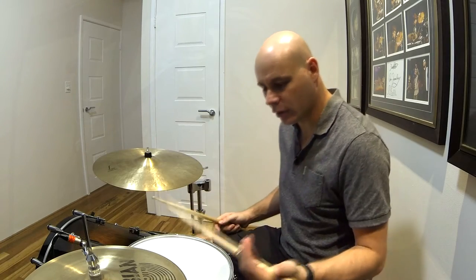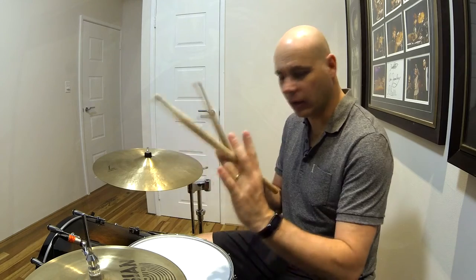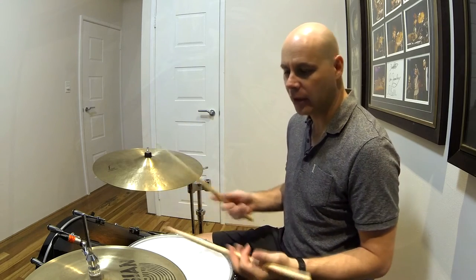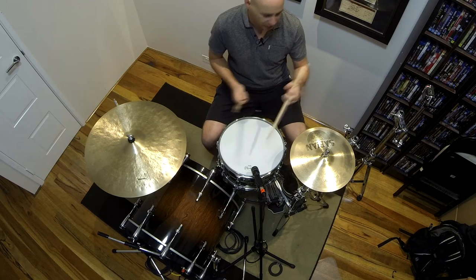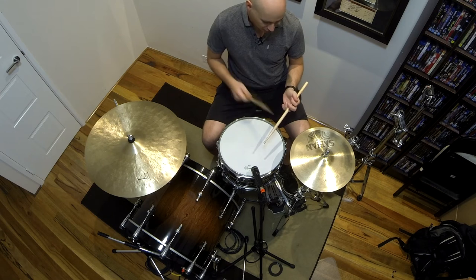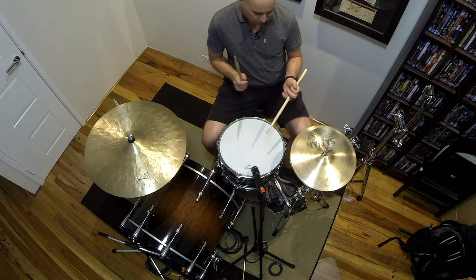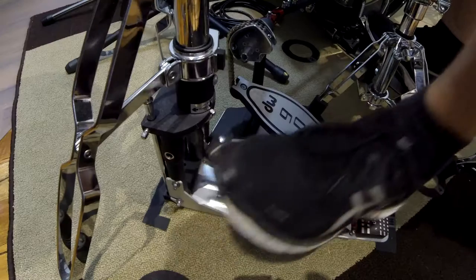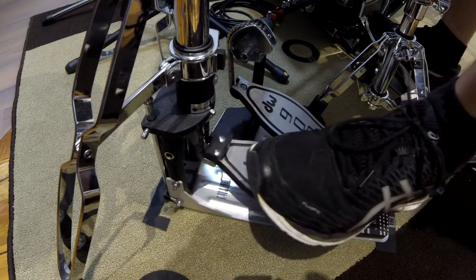And of course you can play that inverted as well, where the open splash on the hi-hat would occur on the and rather than on the quarter note. So that would be: one, open, two, open, three, open, four, open. Which would sound like this. One, two, three, four — one, two, and...